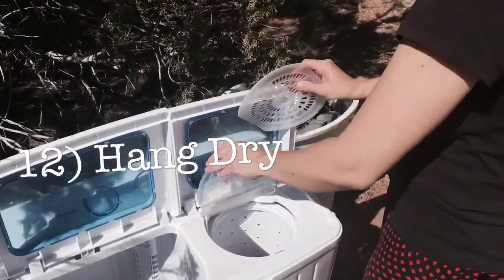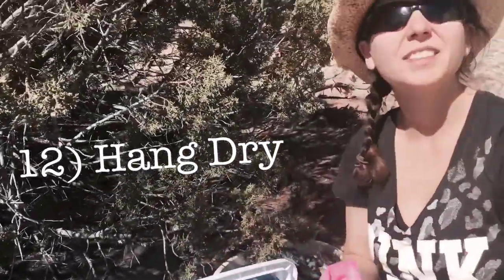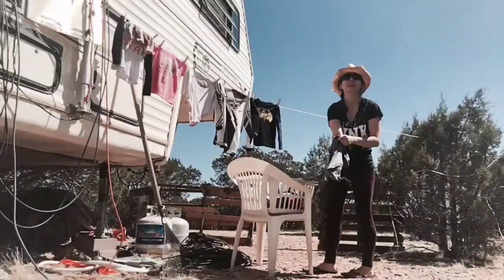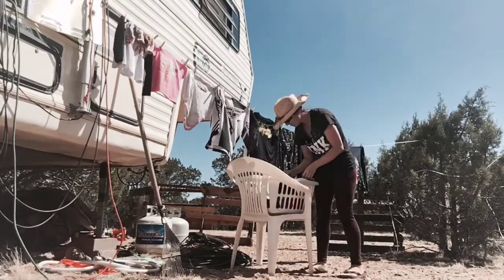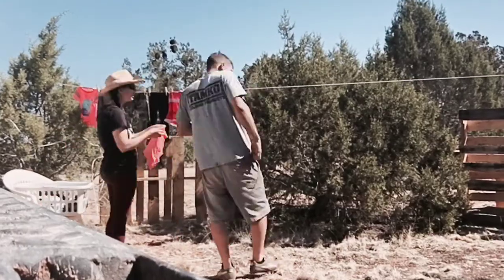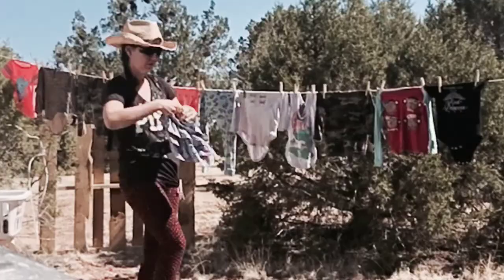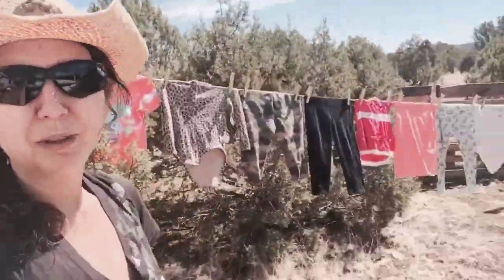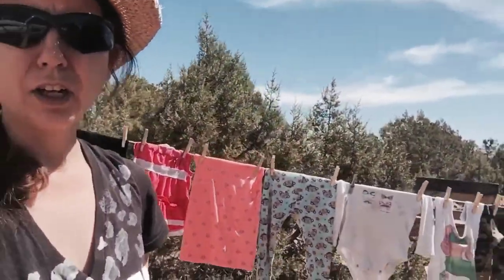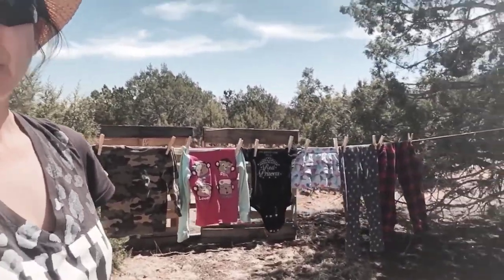Alright, they're done, and they come out basically dry. You just hang them in the sun and they dry very, very quickly, so we hang-dry them. Because we hang-dry our clothes and run the washing machine on solar power, we do have to be strategic about which day we do laundry.